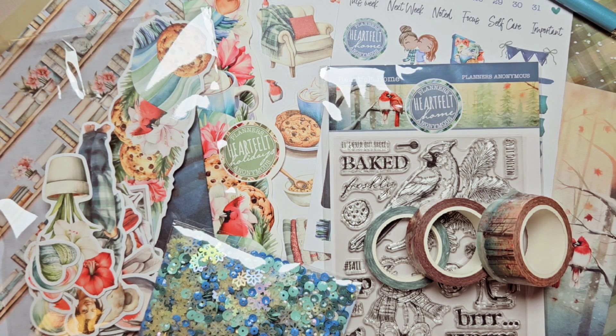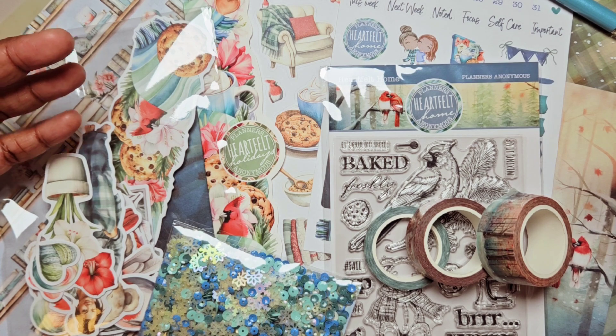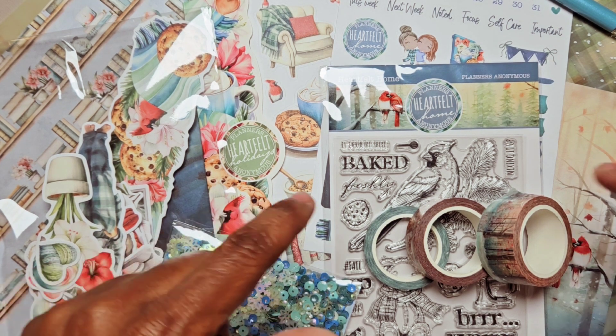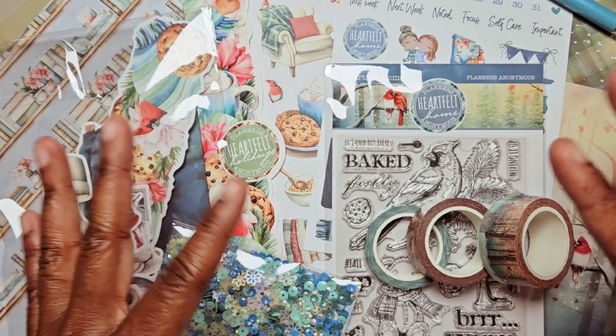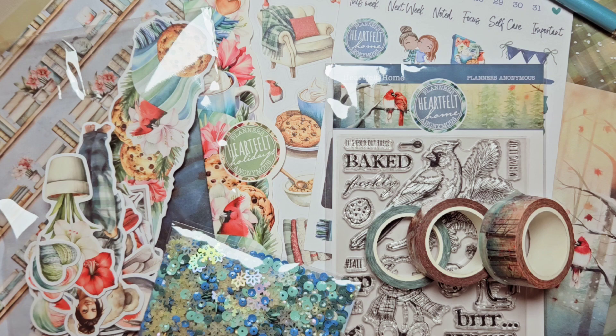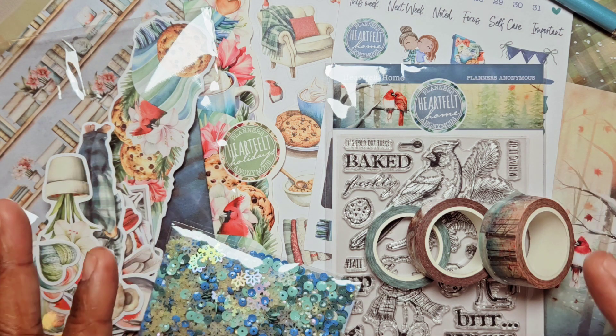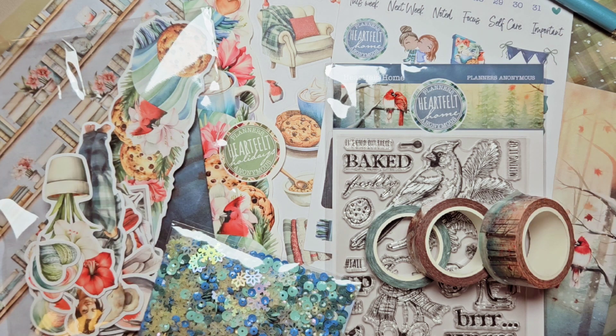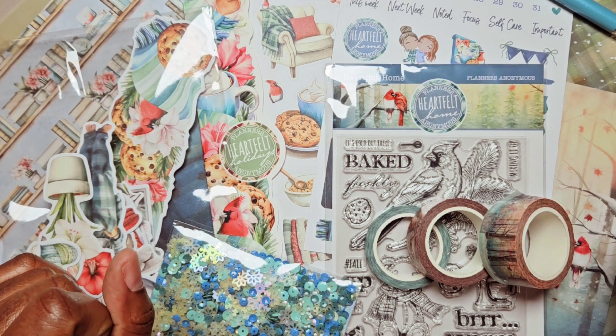I'm really looking forward to seeing what's going to be in that quarterly refresh. There is a new Melody Planner coming out as well, so be on the lookout for that. You can always use my code 'Pastries' and that will save you 10% on your first subscription. Comment below and let me know what you think about Heartfelt Home — do you love this cozy winter vibe? I don't like cold in real life but I love cold in my planner, and I love to be cozy all year long. Be sure to subscribe, like, and accept the alerts so you don't miss any videos — I'll see you all in the next one, bye!